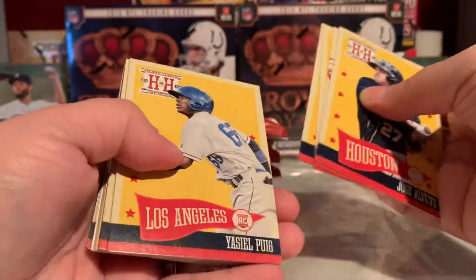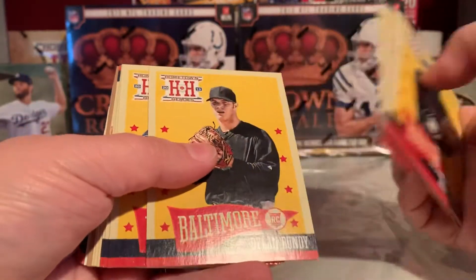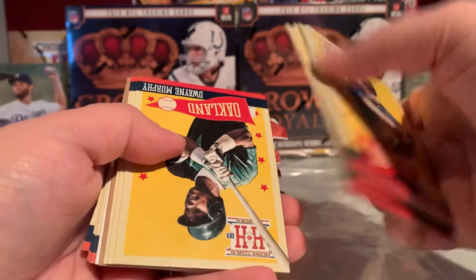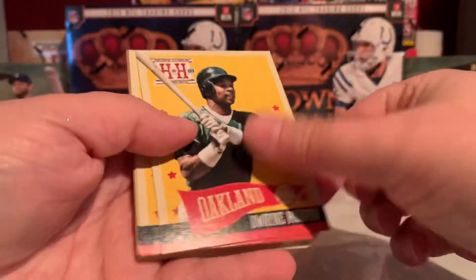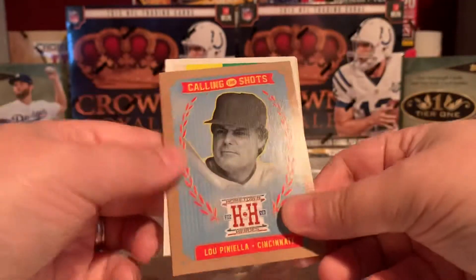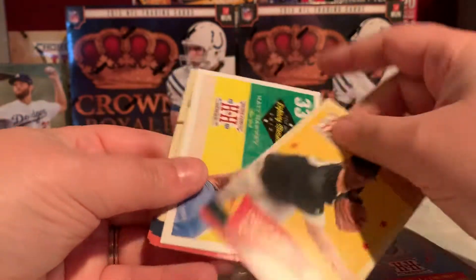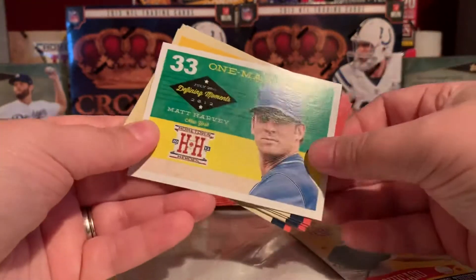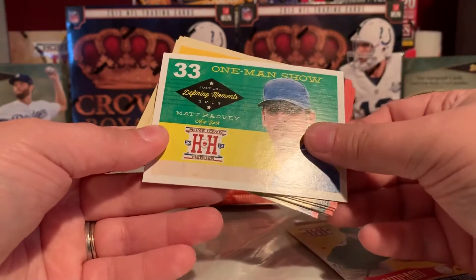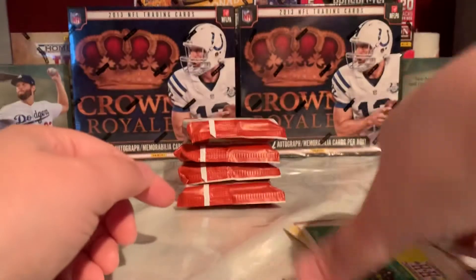Let's see what we've got in this pack — Yasiel Puig rookie card, Dylan Bundy rookie card. We've got Calling the Shots — Lou Piniella. One of the state cards again. This is the Defining Moments — Matt Harvey. And the rest of these base cards.